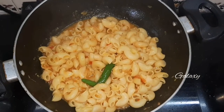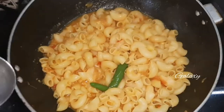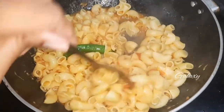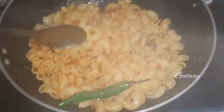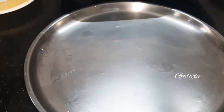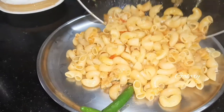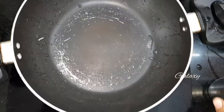As you can see, the spicy super pasta is ready to eat. If you want a little more taste, just wait for two more minutes.